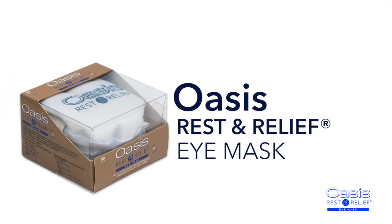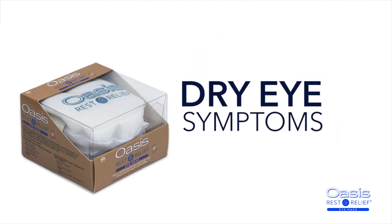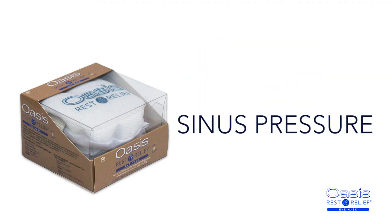Oasis Rest and Relief Eye Mask to soothe and bring relief from dry eye symptoms, headache, and sinus pressure.